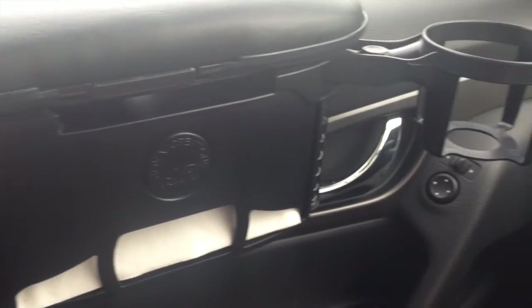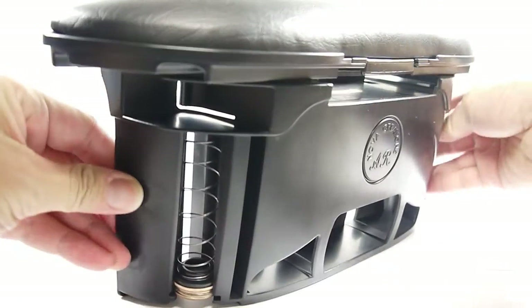The Armrestor provides an elegant look to the interior of the car. It's also very functional, rigid, and lightweight.